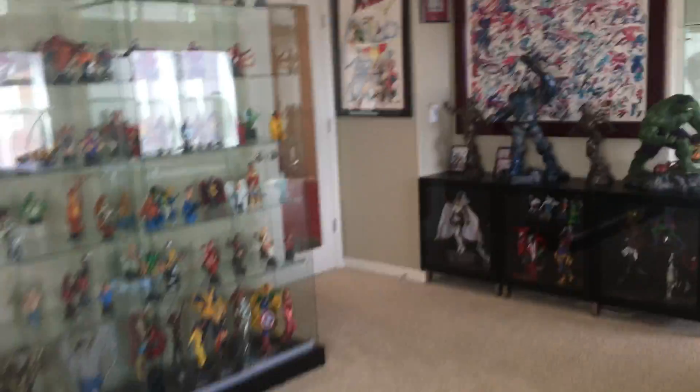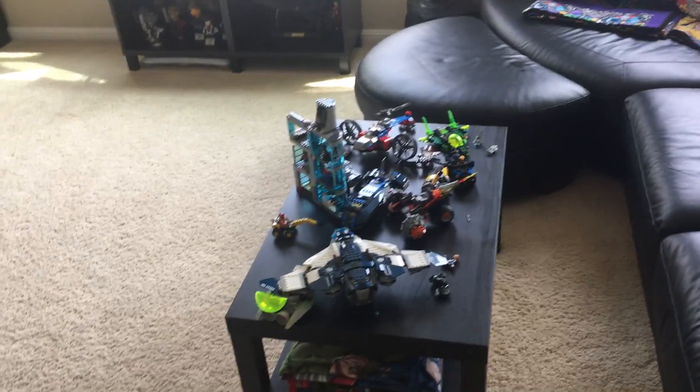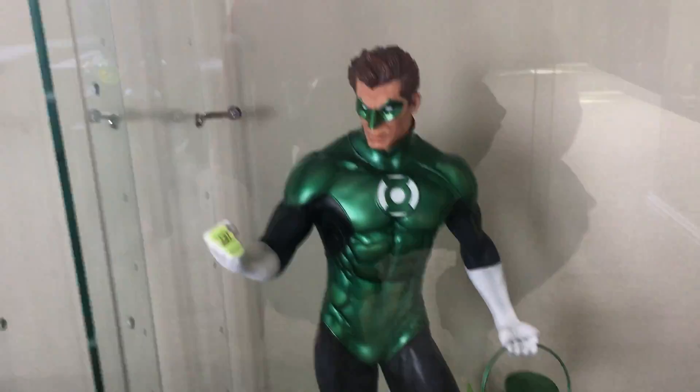Those are looking nice with all the chrome stuff. Also put some of the Bowen things over here. The kids — every time I put away the Legos the kids bring them out, so I just decided to leave them out.